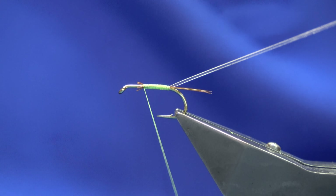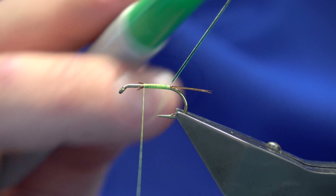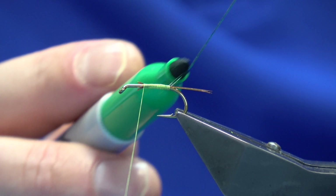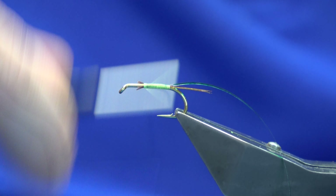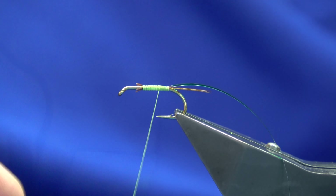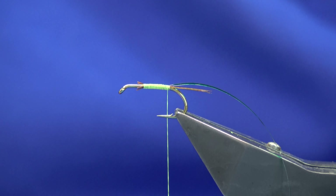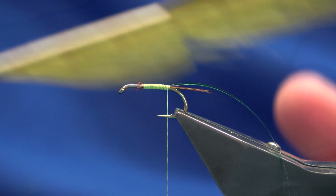Before I come back down, I like to come in with my green sharp ink. This just allows the ink to dry, and then I work my thread back down. The body is going to be pheasant tail again, only this time I've dyed it a lovely light olive.